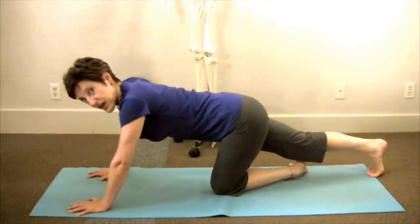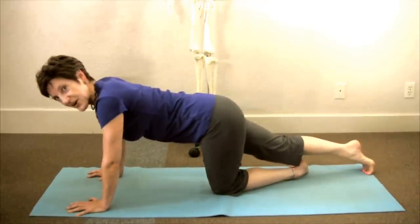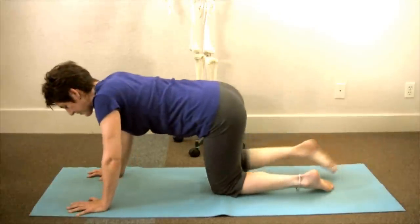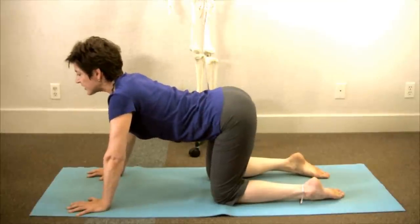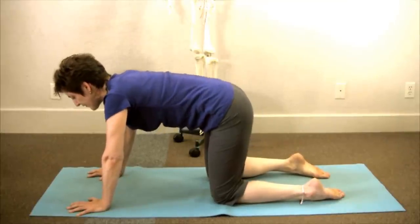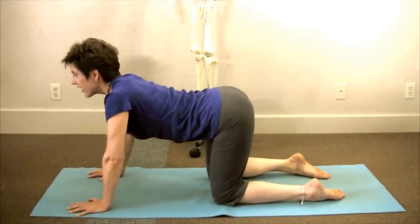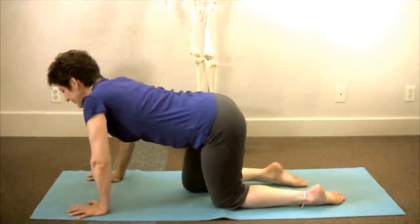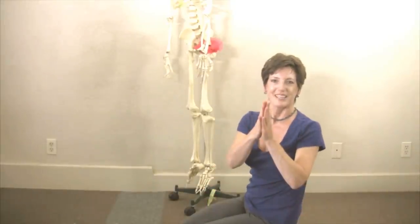This exercise and stretch comes to me — and now to you — via a very talented physical therapist in San Francisco named Kelly Starrett. Come onto both knees, bringing your knees apart, and do a few rounds of the cat and the dog and see if you feel a difference in the two sides of your body. Replay the video to do the stretch on the other side. Let me know on my Facebook page how it affected your hips, your low back, and your movement. Namaste.